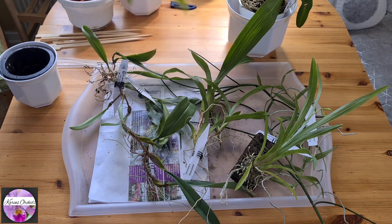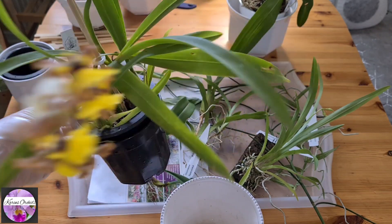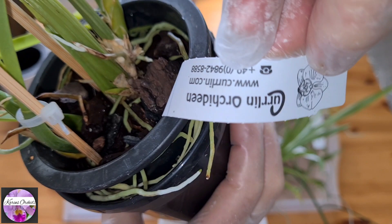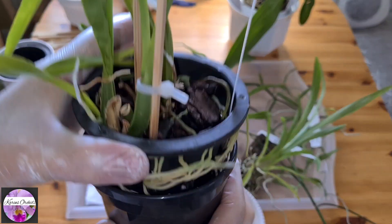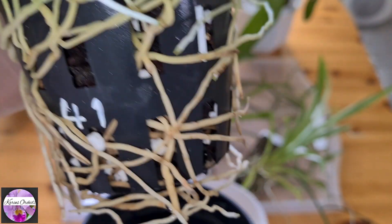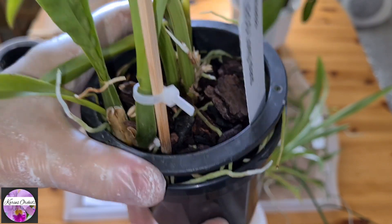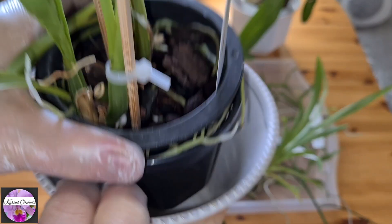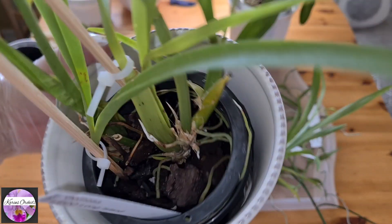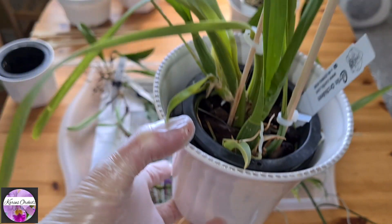My last — or shall we say first and last — Curlin order: I ordered this beautiful Gomesa Leco Long Island. As you can see, I put it up in a net basket with medium-sized bark and perlite, into an outside dark container and of course a decorative container. It seems to be doing great — it's blooming and there's all this massive root growth. I wouldn't want to change a winning concept.